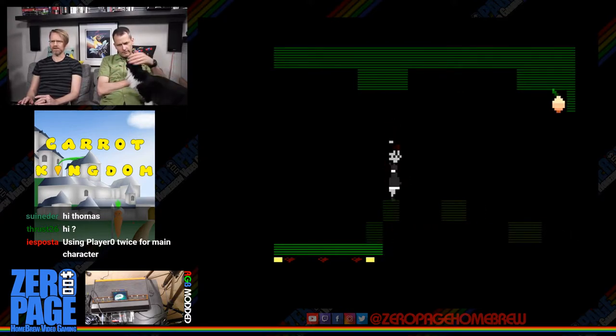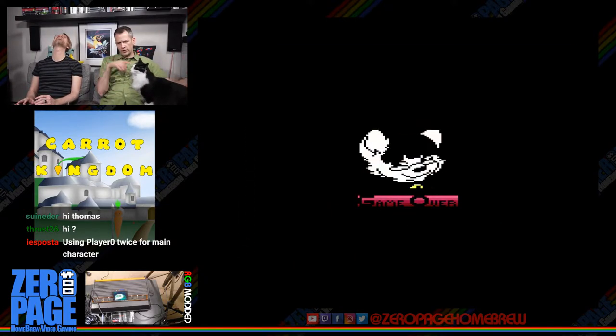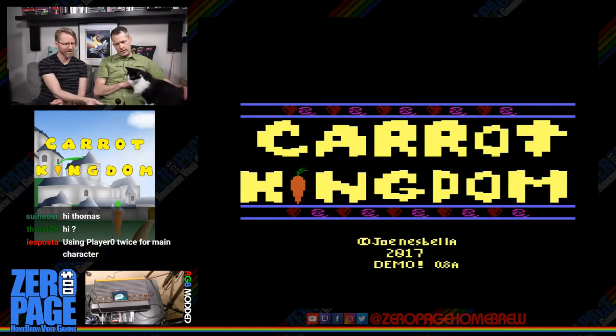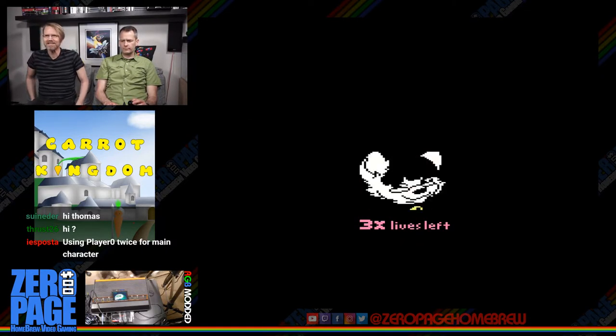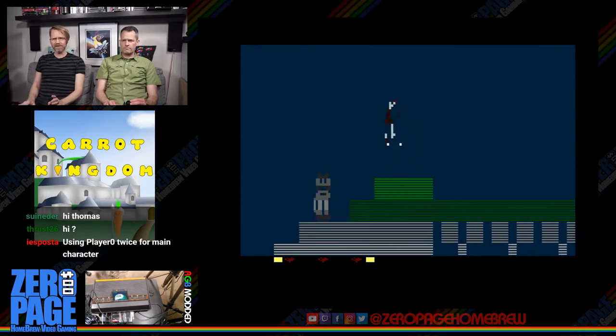There was a ghost — a ghost of me. The kitties in this game only get three lives, not nine. Getting a little bit further each time.